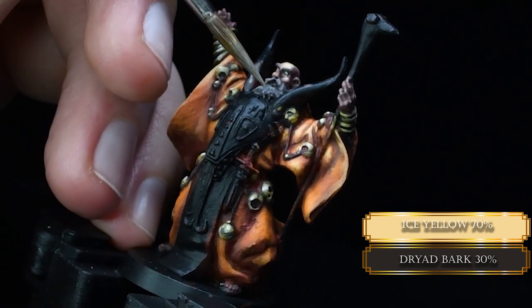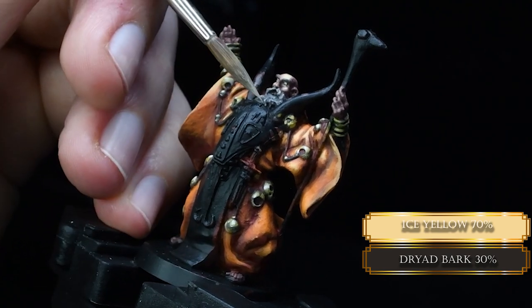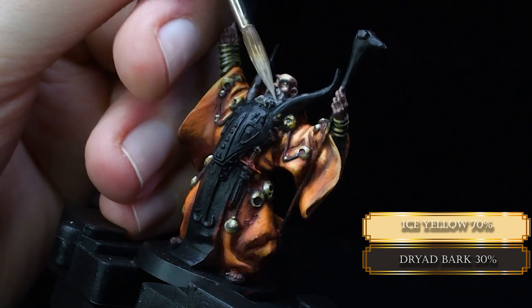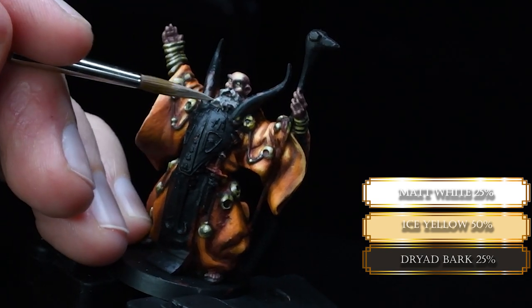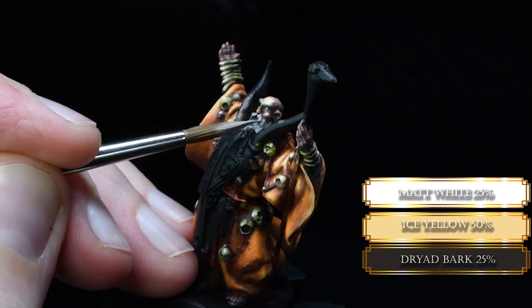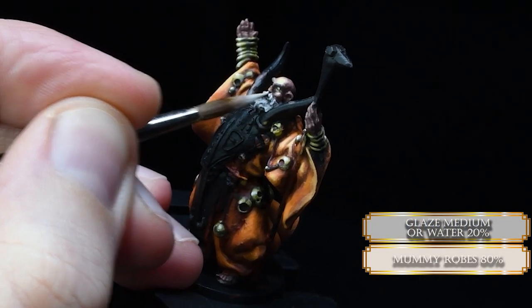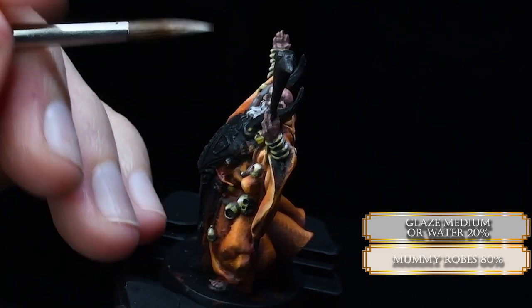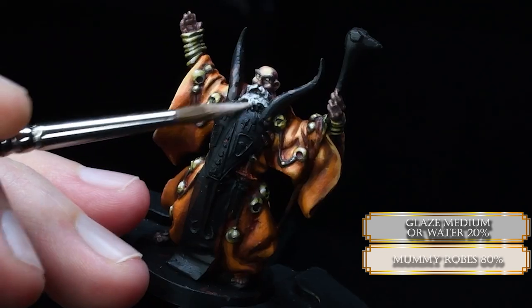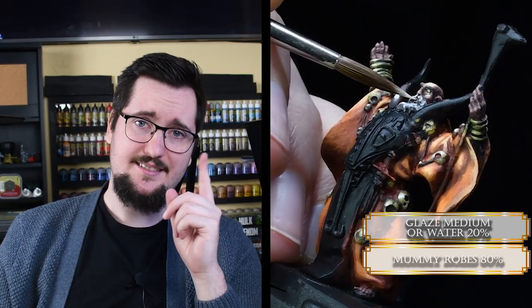Now we add a little bit more Ice Yellow to the mixture and keep reducing our highlight areas. We want to see the darker gray in the beard — that's going to be our shadows. Then for the same mixture, we add a little bit of pure matte white, trying to cover smaller and smaller surfaces. For our final highlight for the beard, we are using Mummy Robes with a little bit of glaze medium or water — slightly diluted. Be careful with the consistency because if it flows into the recesses of the beard, it's not going to look good.